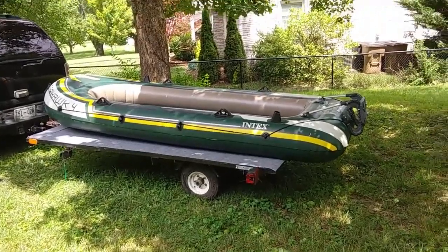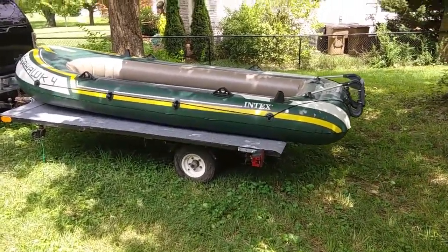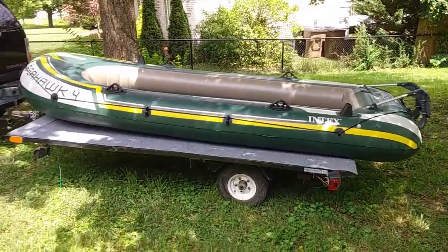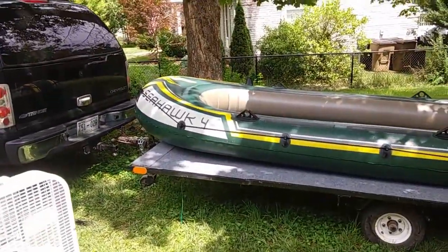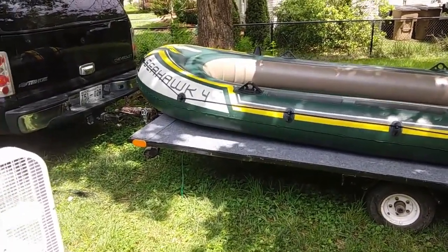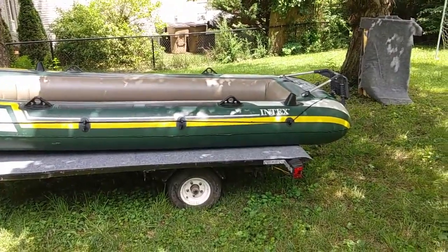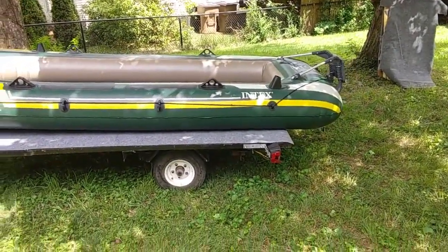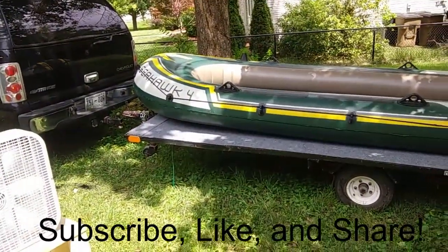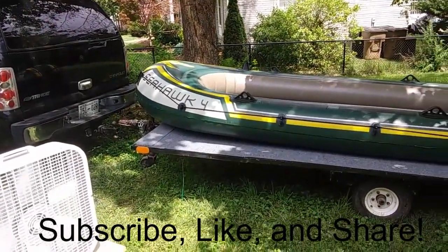I appreciate you guys watching. I hope I documented enough to give you some ideas on how you can possibly modify your setup to make it easier to take a big boat — about 11 and a half feet — out in the water quickly and easily, to make the whole experience more enjoyable. I for one am going to have tons of fun with this. Thanks for watching.